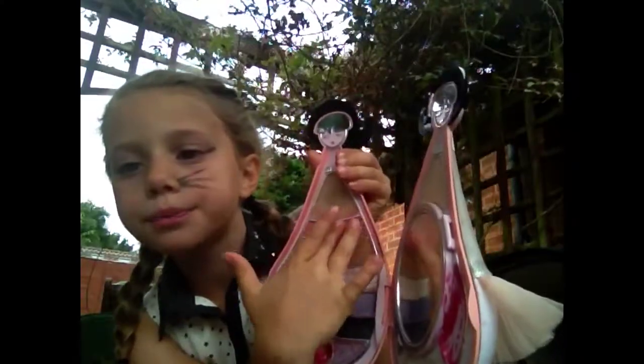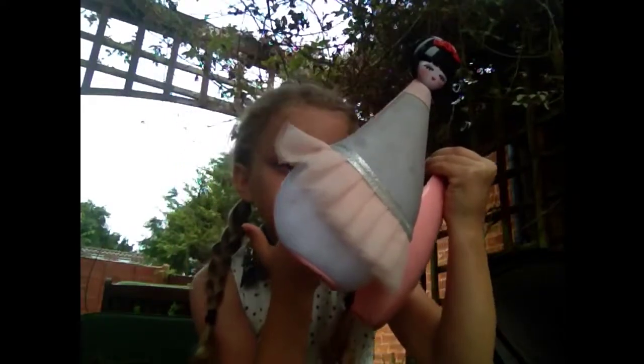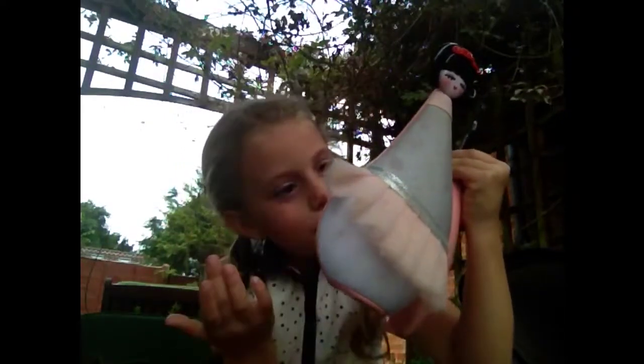After that, I'm doing my nose. I'm using this pink and apply that on the tip of my nose.